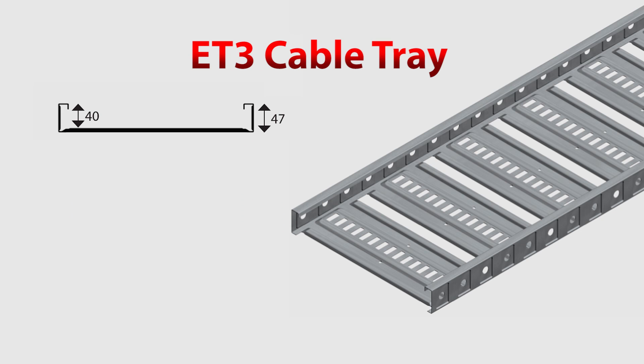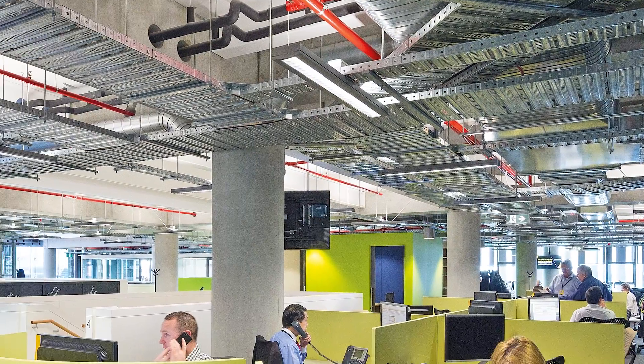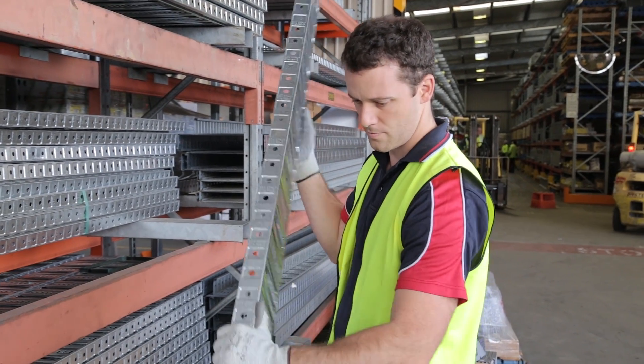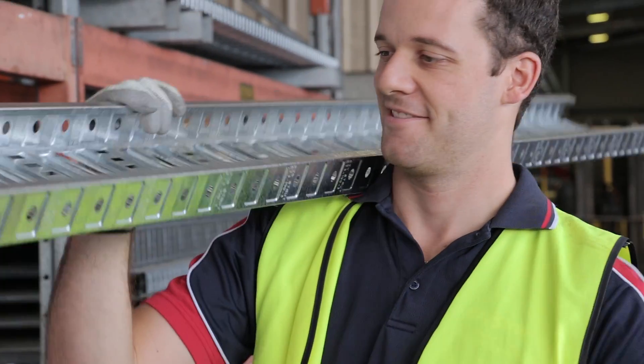A stronger variant, and its bigger brother, is the ET3, which is a cable tray designed to be good looking and with architectural installations in mind. It allows for a deeper cable laying depth, but due to its increased strength, is still a great choice for some industrial applications. It is made with a clean looking finish and high quality control.